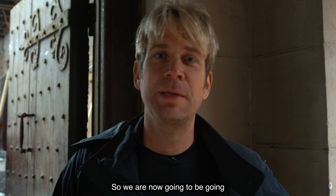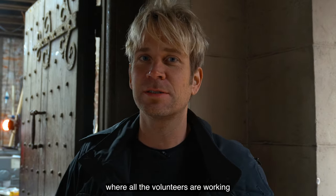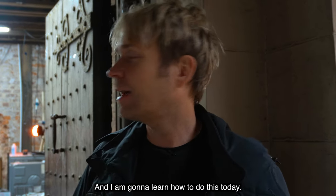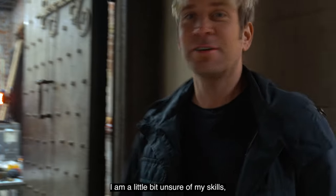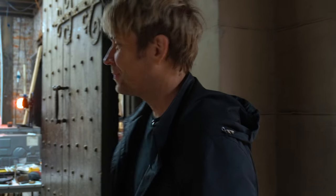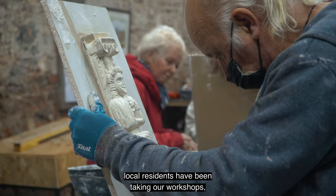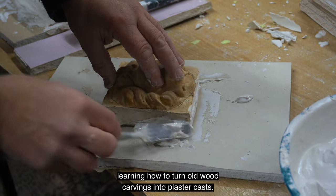We are now going to be going into the workshop here at Hopwood Hall where all the volunteers are working on making plaster molds, and I'm going to learn how to do this today. A little bit unsure of my skills, but we have good teachers. Over the past few weeks, local residents have been taking our workshops, learning how to turn old wood carvings into plaster casts.